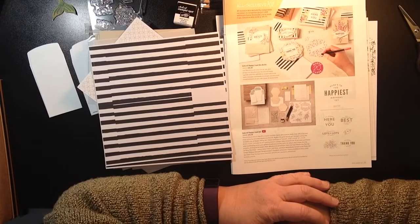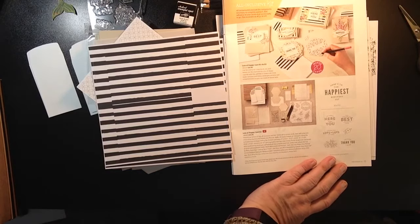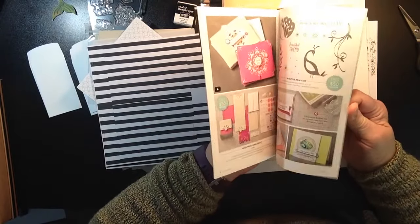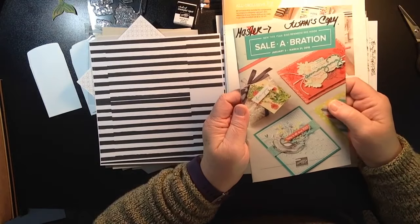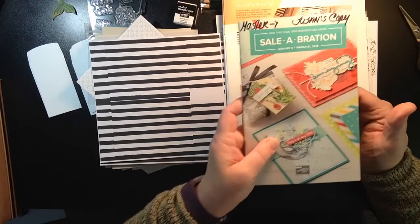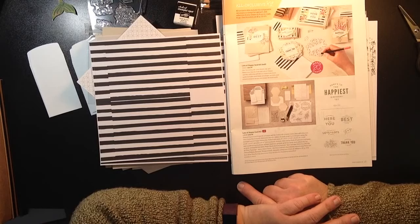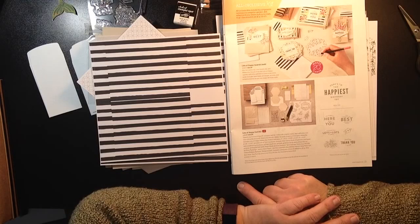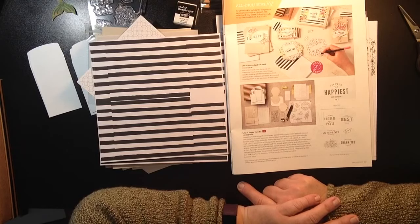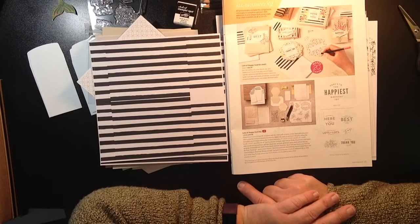If you're interested in ordering this kit or any other items, now is a great time with Sale-A-Bration. With every $50 purchase you can choose a free item, and with a $100 purchase you can choose from two items. Or, if you really want to save yourself some money, now is a great time to purchase our starter kit, which is only $99 and you get $125 worth of merchandise, plus two stamp sets of your choice during Sale-A-Bration — your kit can go way over $200. I'd suggest going with the larger stamp sets. You also get free shipping on that.